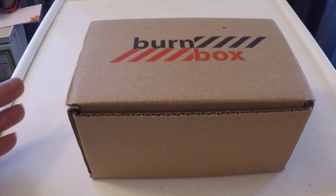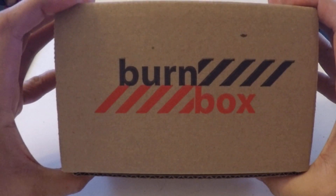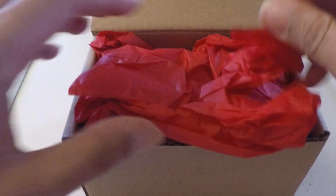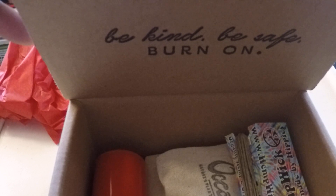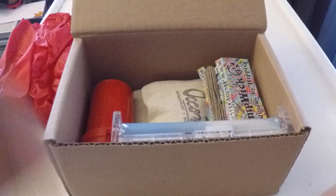What's good everybody, Dino Brown here with the 2015 December Burn Box — last Burn Box of the year. Let's see what we got in here. Check this out: 'Be kind, be safe, burn on.' Kind of like that slogan.